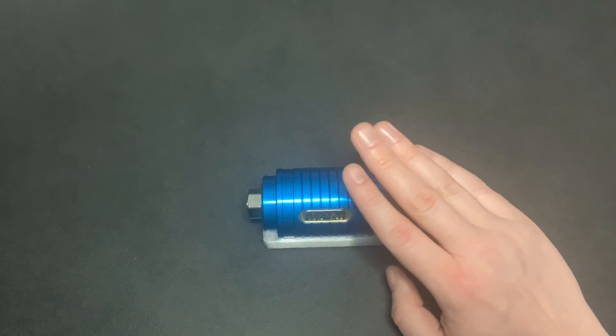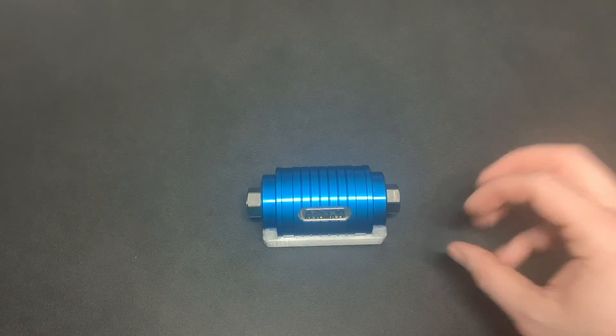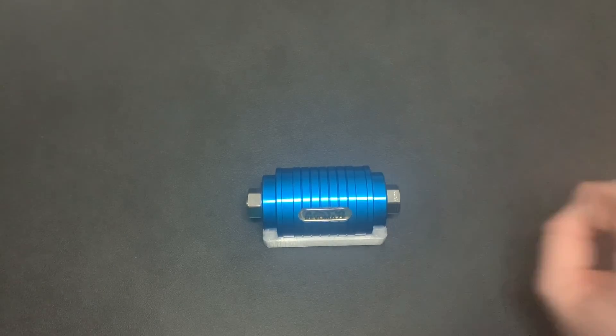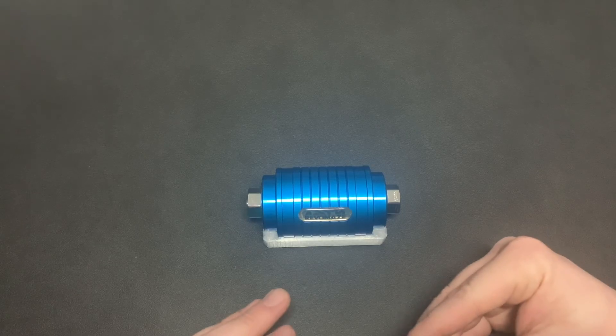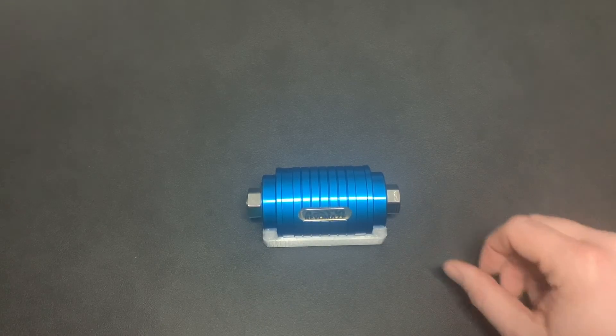That's it for the V1 RevoMaze. Next, I'll go over the V3 and how to disassemble it and get out the certificate. It's a little more complex than the V1, but the same general principles apply. Thank you.